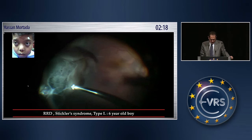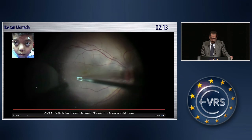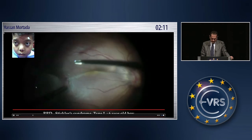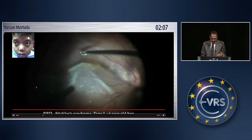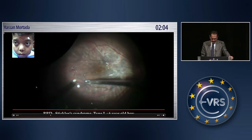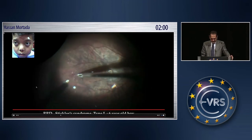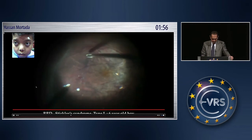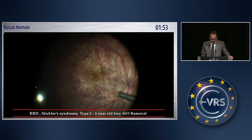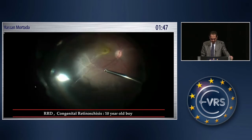This is another case of Stickler syndrome. The ILM was peeled first without PFCL, because usually the contrast in these cases is poor, and you may re-stain and then peel the ILM as far as you can, but not as extensively as in the previous case. This is at the time of silicone oil removal — the macular area is completely free except for some proliferation on the nasal side.